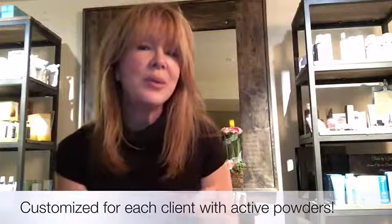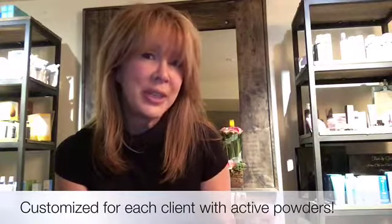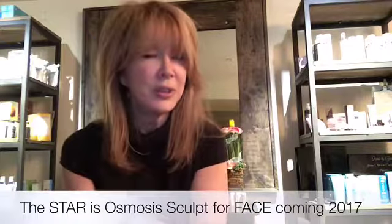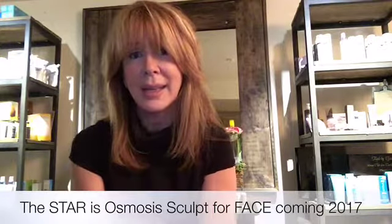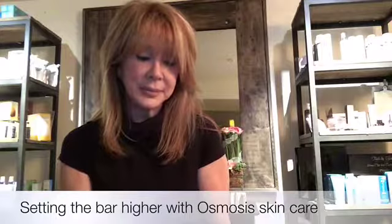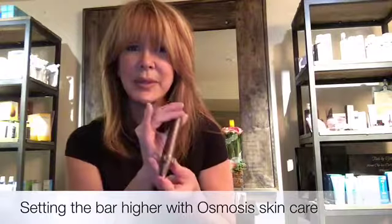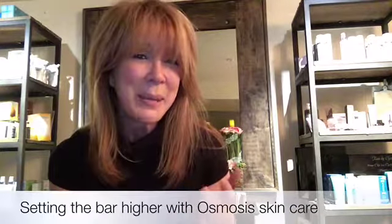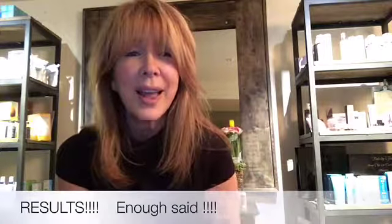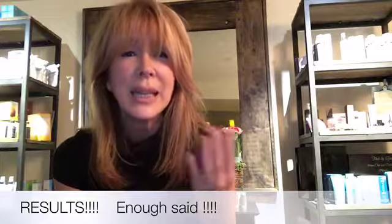So we're going to start with the facial microcurrent machine by Osmosis, then we're going to finish with a facial infusion using 2.5% retinaldehyde along with some hyaluronic powder and some anti-aging powder, infused using the Osmosis Revitapen. The results are going to be amazing, and in the next couple of weeks her skin is going to continue to turn over, and those wrinkles are going to become less apparent.